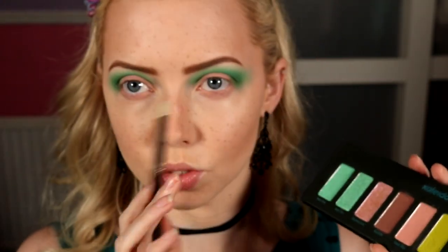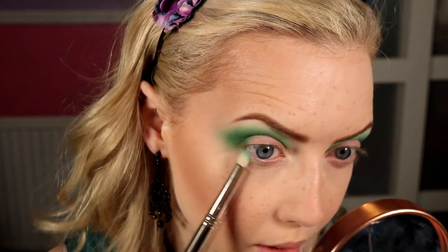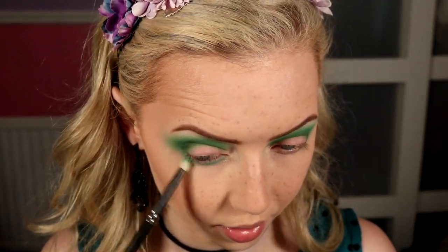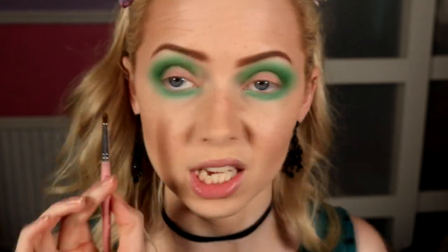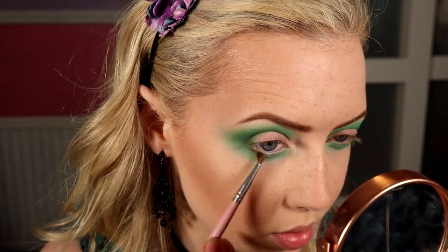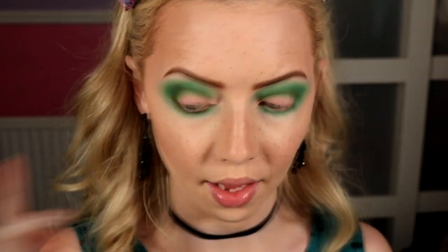Sticking with Mint Fever on a 219 pencil brush from MAC, popping that along the lower lash line quite blown out and bringing it all the way across, making sure to connect with the outer corner. Then lastly for the mattes, going back into Earthship on a really small pointed brush — I got this on eBay so I'm not sure of the brand — and popping that along the lashes as close as you can get, connecting to the outer corner.